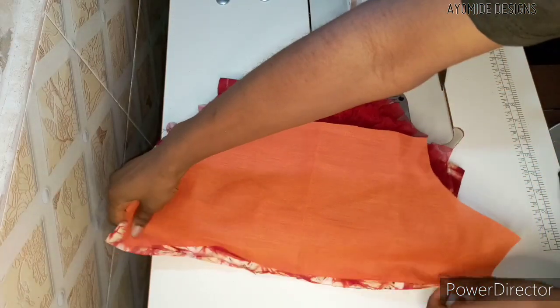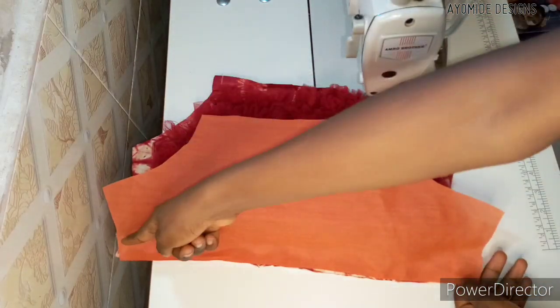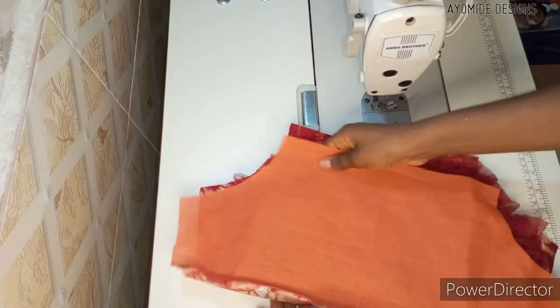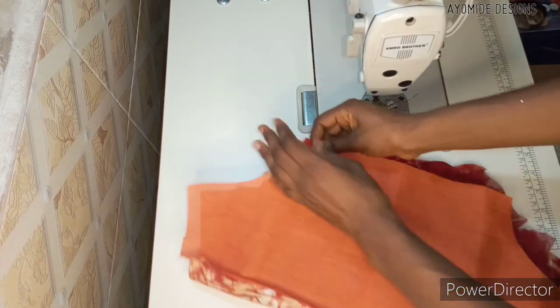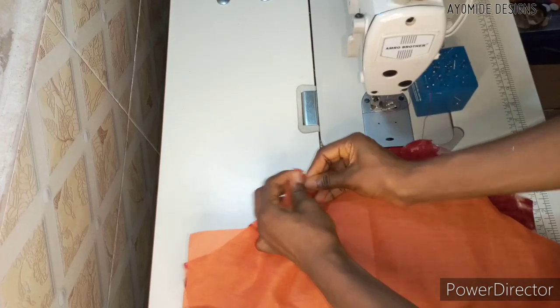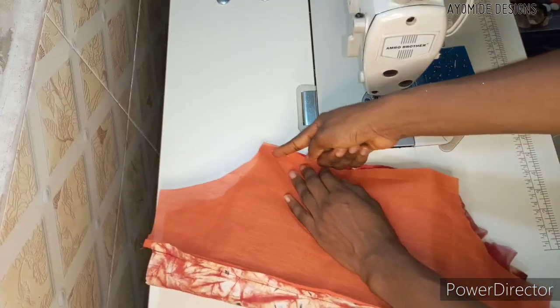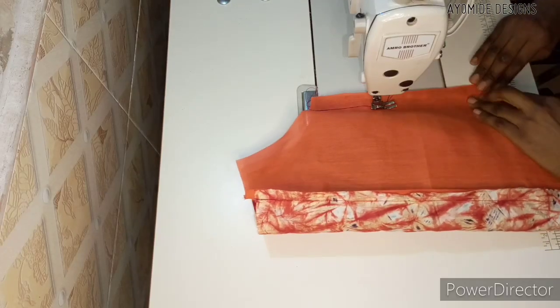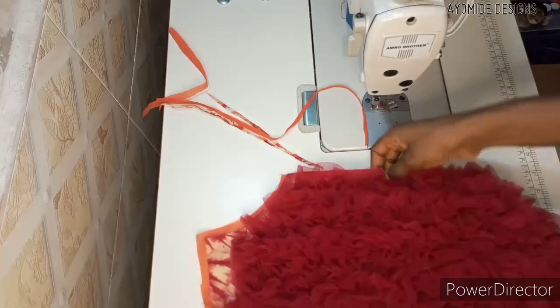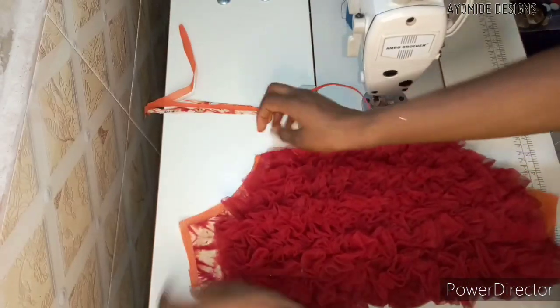To cover up the sleeves neatly, I pick up my lining and sew along a half-inch seam allowance at the end. Then I match up my lining to my sleeve. Because my main fabric is two inches longer than the lining, the fabric will turn over so that the lining won't show — it gives a neat finishing. I sew in by my one-inch seam allowance, though you could use half an inch and trim off the excesses, just like I did.